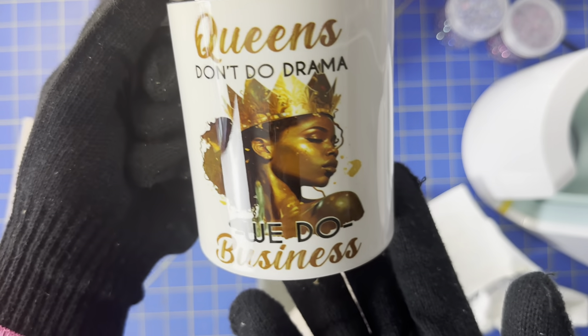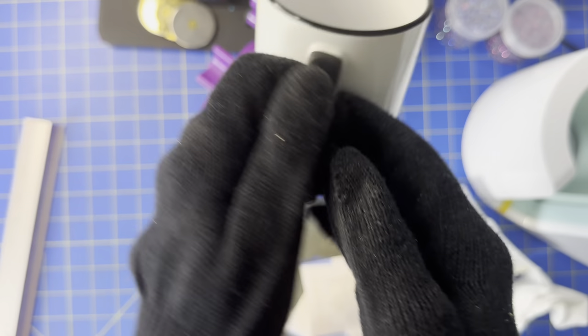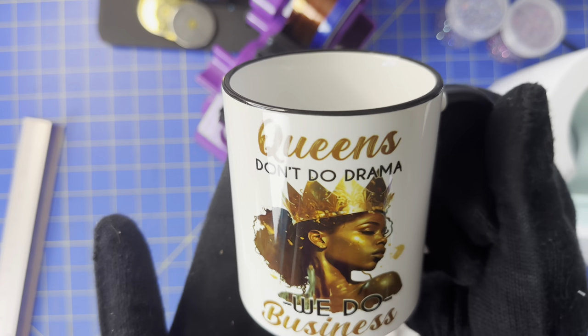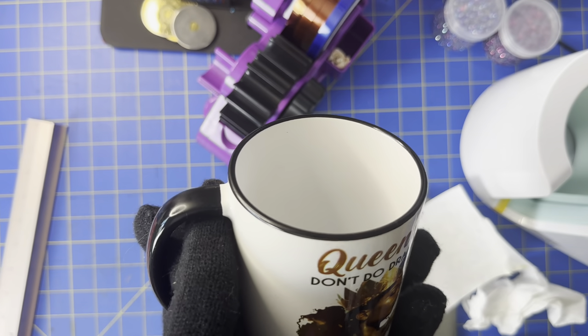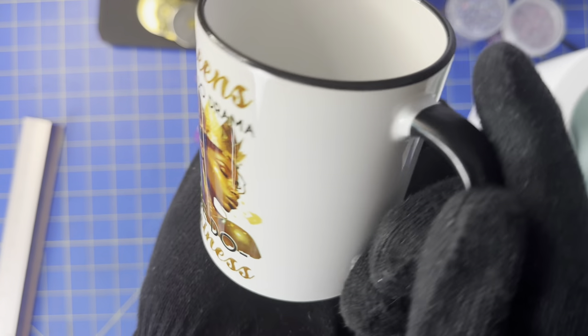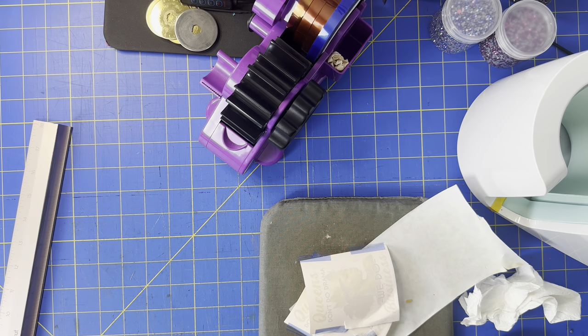Okay guys, so what do you think? Ain't that a gorgeous image? That came out awesome. Well, there goes my project for today. Keep an eye out for the rhinestone shirt that I'm going to make next. I really hope you guys enjoy. Thank you so much for watching. You guys stay blessed — smooches! Don't forget to thumbs up, subscribe, leave a comment, and let me know what you think of my project. Thank you so much!